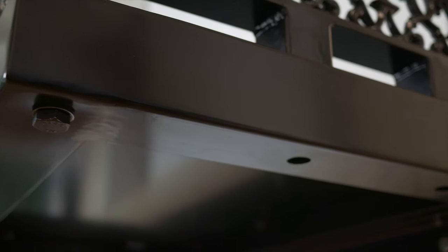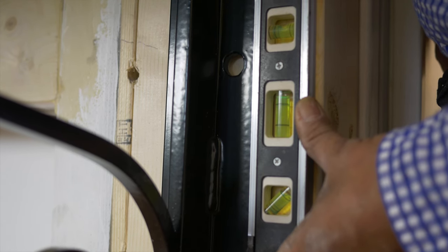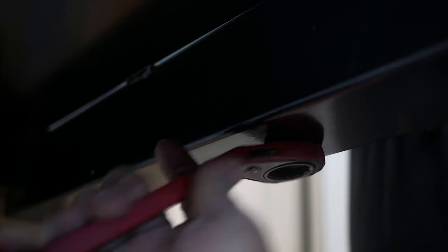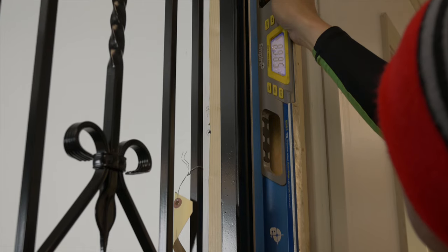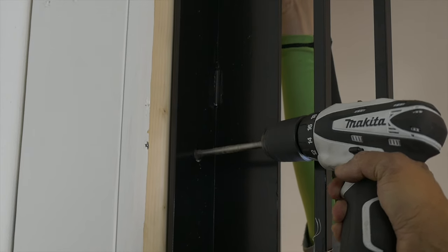Mount the side panels and the lower brackets using the 1-inch by 4-inch structural bolts provided. Ensure that the side panels are level and drill each hole at the wall. Bolt in the pre-rated bolts at the bottom and tighten with a wrench. Remember, the lower brackets are redundant — they are optional for installation.